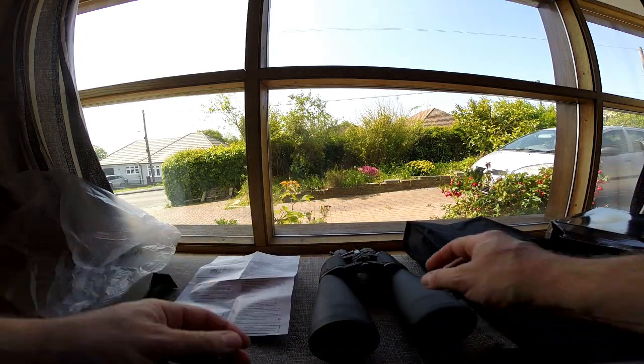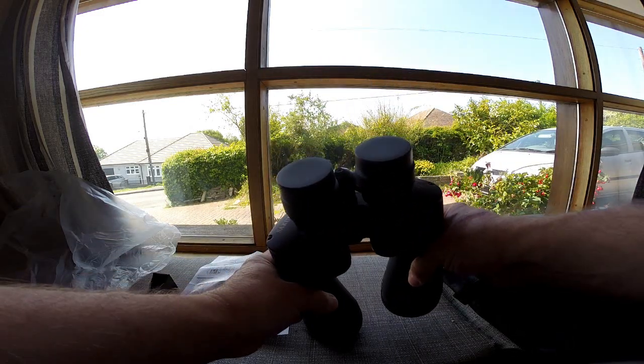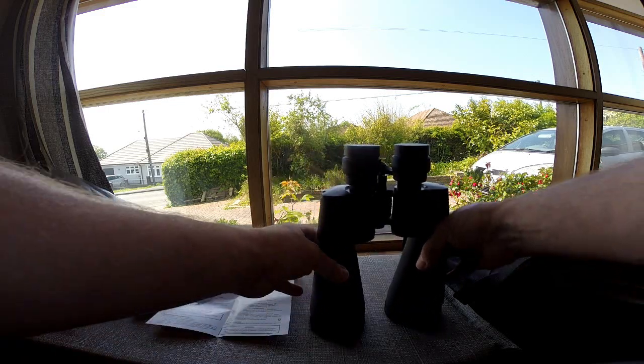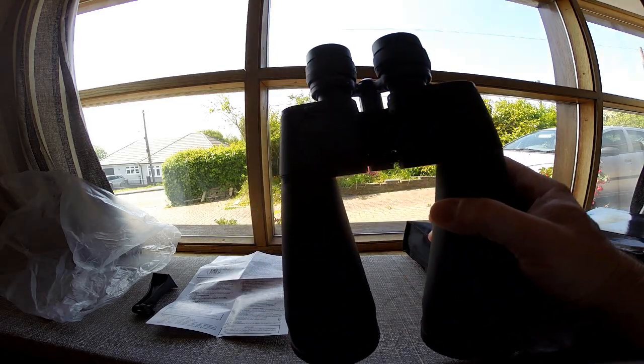These are Sakura 20 times to 180 times 100 zoom binoculars. As you can see from the size of them, they've got massive lenses on these - for 26 pounds delivered off eBay.